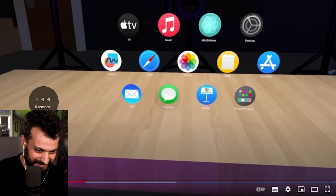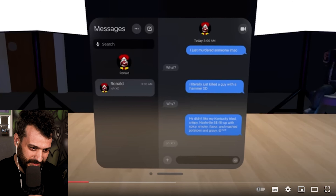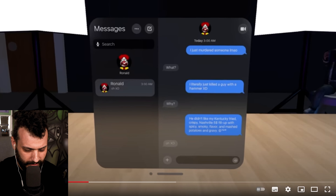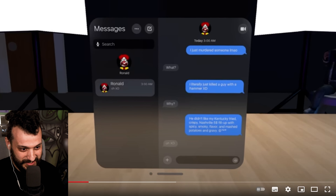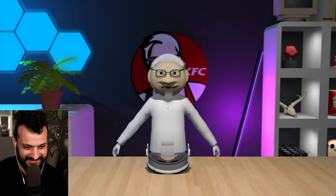I just look at the app I want to open and tap my fingers together — wow, that's crazy. So basically we're watching the presentation of Apple Vision Pro with Colonel Sanders, and he just got a message from McDonald's. He said 'I just murdered somebody' — LMO, laughing my ass off — 'I literally just killed a guy with a hammer, why didn't he like my Kentucky Fried Crisps?' Nashville five-dollar fill-up with spicy smoky flavor and mashed potatoes and gravy. Nice relationship between those two. I can also control my apps with gestures.